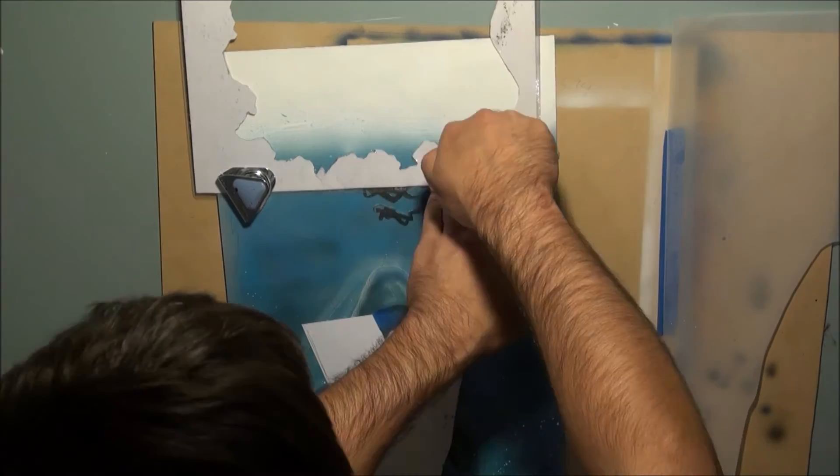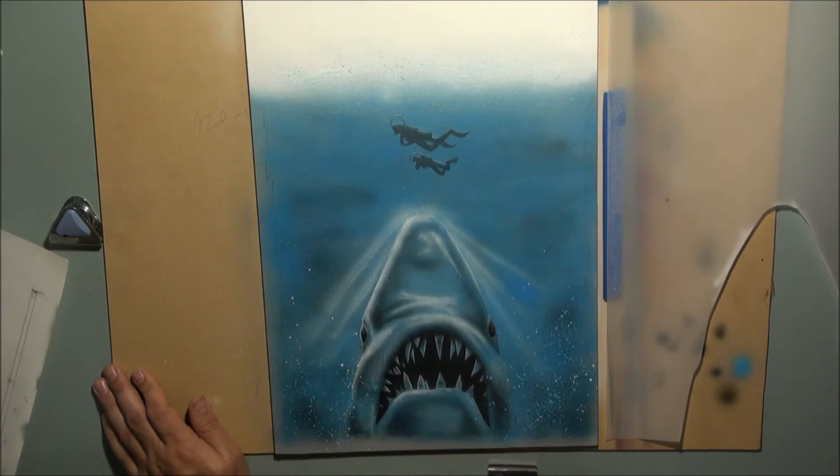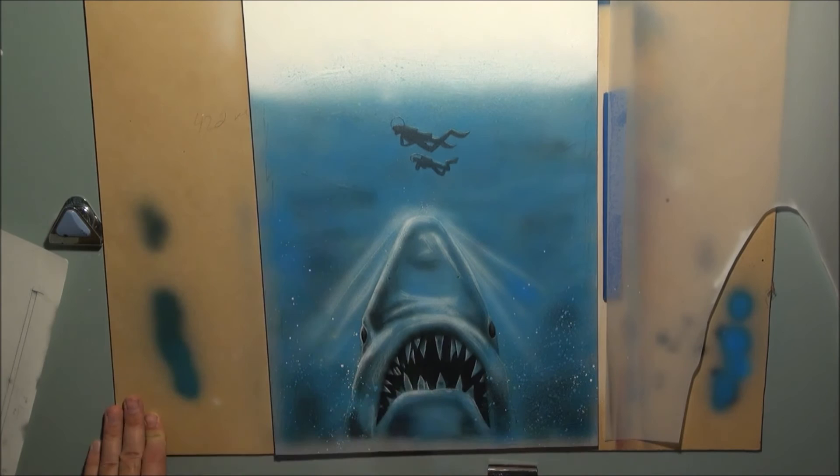You can see I've done some spatter — all I used was an old toothbrush head from an electric toothbrush, just to give a bit of water spray and to do some of the bubbles for the shark coming up underwater. Now I'm adding some more airbrush work — I've mixed some of the blue with shading gray to give a blue hue to the shading gray and just airbrushed it in.